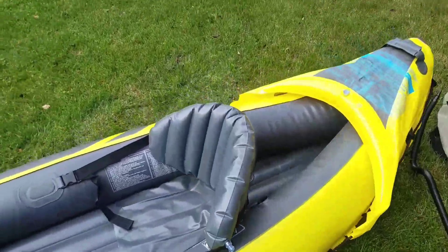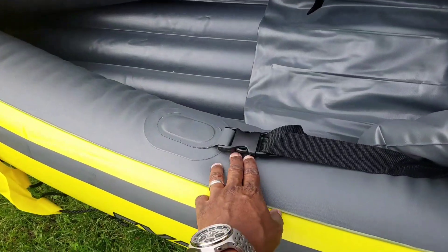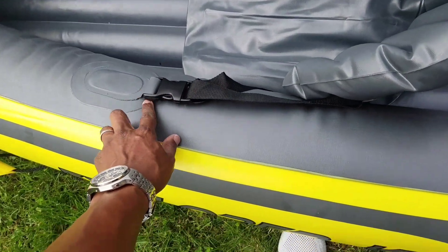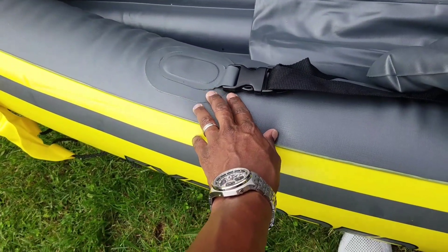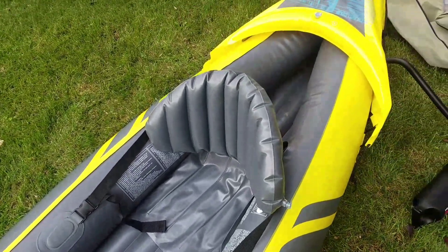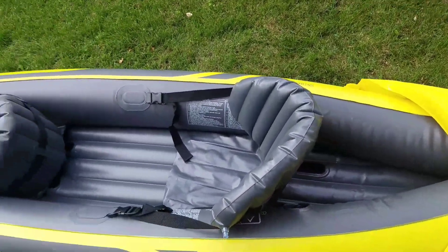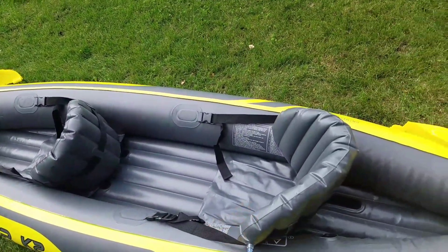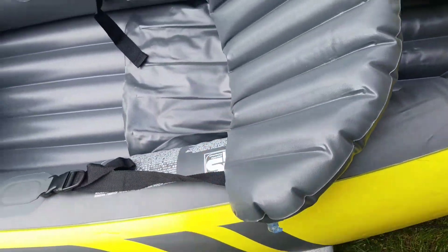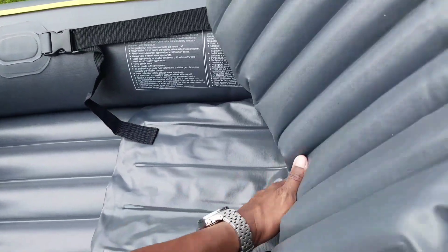The seats are inflatable, but I don't think I'm going to use them because when you sit in it, the seat kind of pulls on the boat and I'm not sure how durable that is. I'd rather use Crazy Creek chairs — I have three from the early 2000s. If you inflate the cushions you sit high up, but without them you sit lower, which feels more stable.